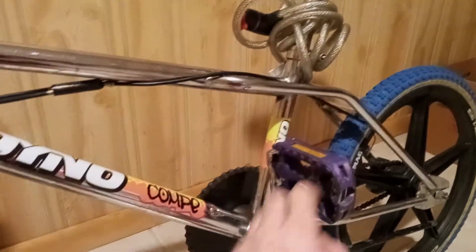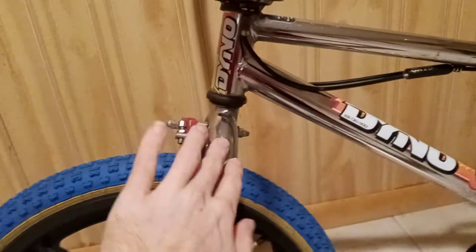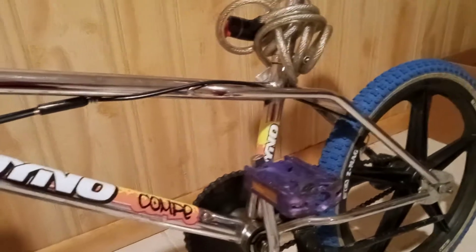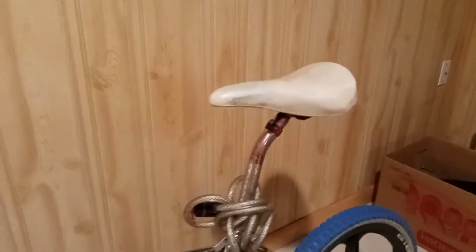When I got this it was all rust. It's got all new parts except for a few pieces. The brake cables aren't new, but the tires, the wheels, the sprocket — I ordered a GT sprocket for it. I got these old grips at a junkyard.